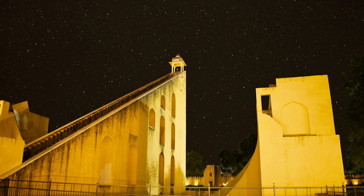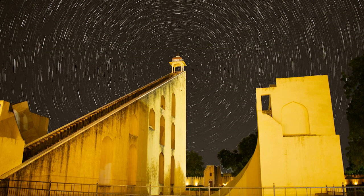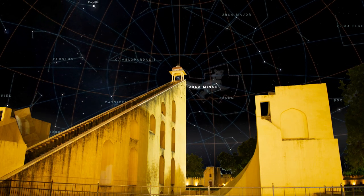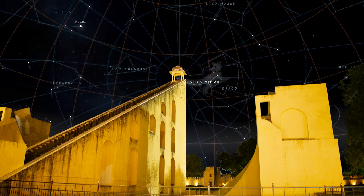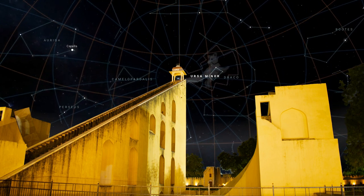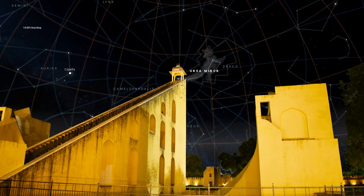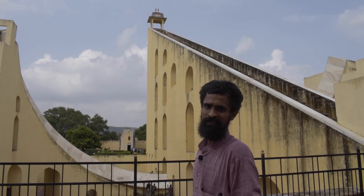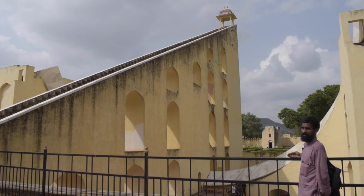Another beautiful observation one can make from here: if one were to go into that dome and observe Polaris and Ursa Minor, one would see Ursa Minor rotating throughout the year about Polaris. Going there at 8 p.m. at summer solstice, winter solstice, and the two equinoxes, one would note that the position of Ursa Minor is not the same, indicating the circumpolar movement of the constellation.